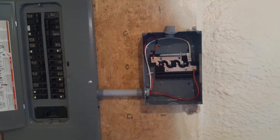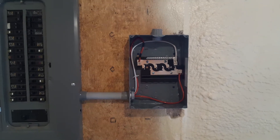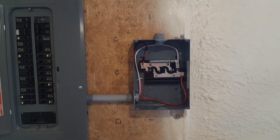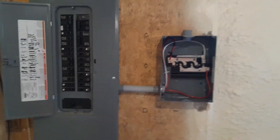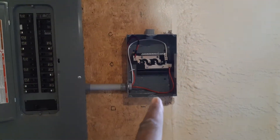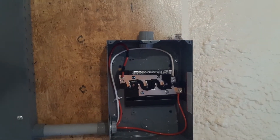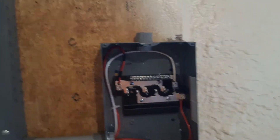Hi, welcome to the Urke Electrical Channel. Today we are going to show you how to install a sub-panel from the main panel right here. We're going to put a sub-panel that's going to feed an office that is being built outside.